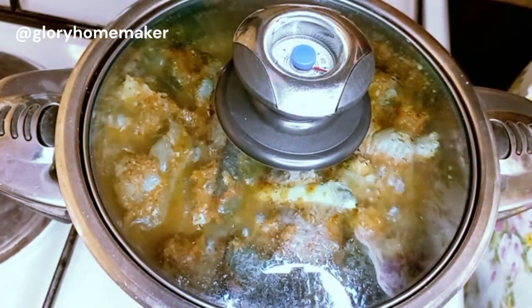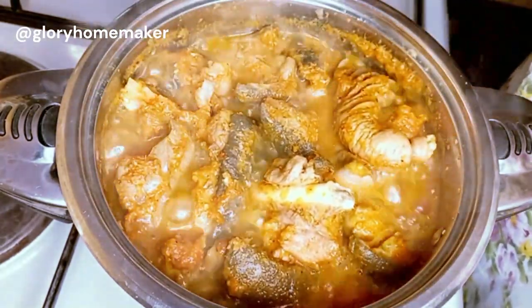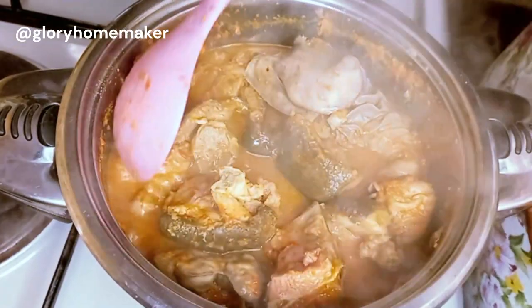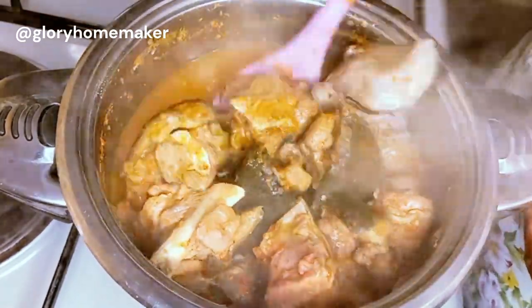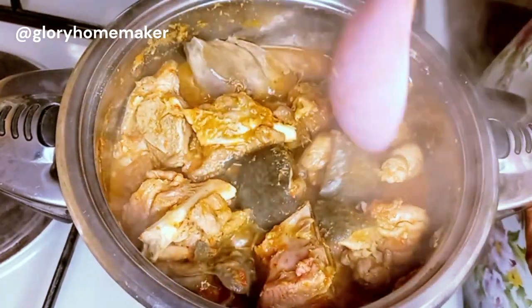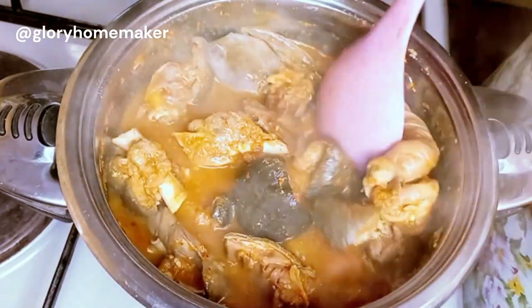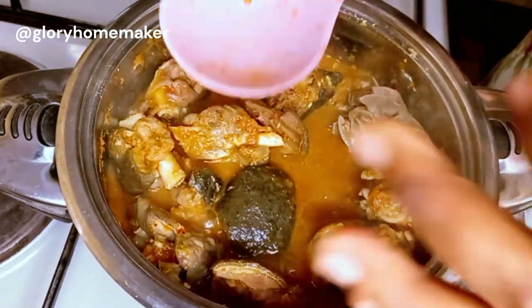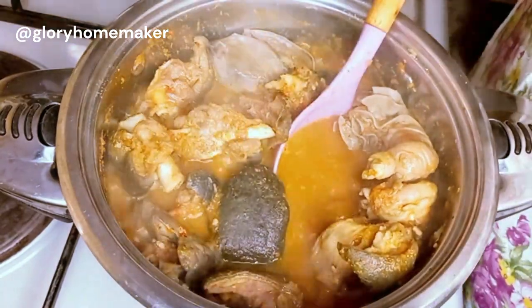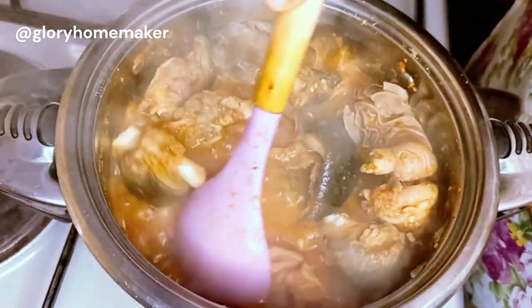This has been boiling for 10 to 15 minutes — look at this delicious goodness. I'll stir it; the meat has cooked tender enough. As I said, it's the male goat so it's faster and easier to cook than the female goat. I'll go ahead and check the salt and seasoning, adjust a little salt, and mix it all in.